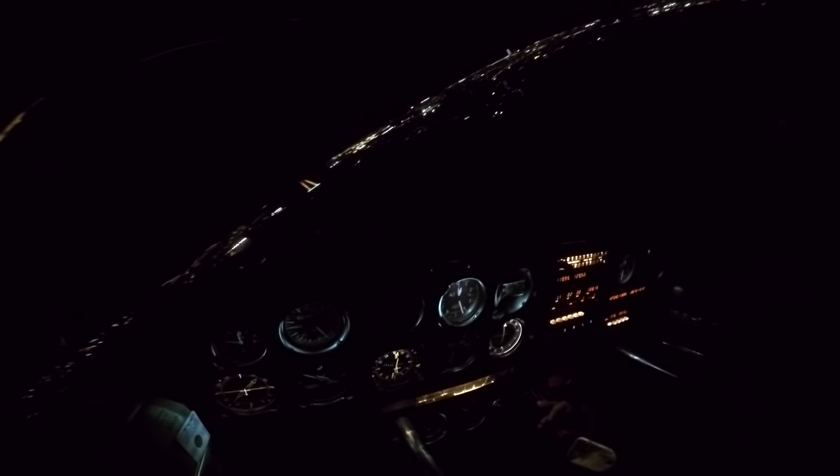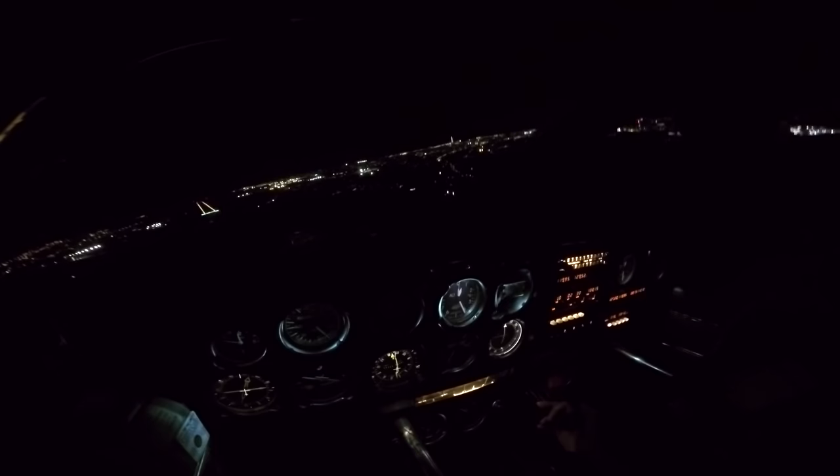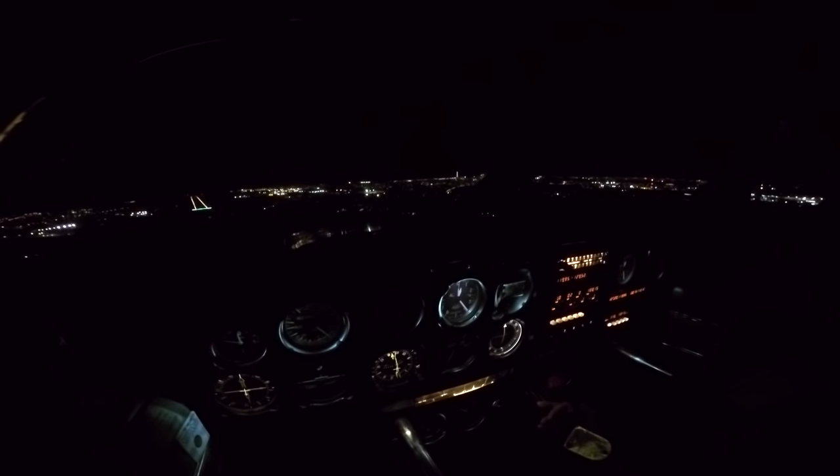With no flaps, that alters the perception. With no approach lights and no PAPIs, that's going to alter it again. Being as it's Christmas I'll leave the landing light on for this one though. Golf Oscar Juliet, runway 28, clear touch and go, surface wind is calm. Clear touch and go, Golf Oscar Juliet.